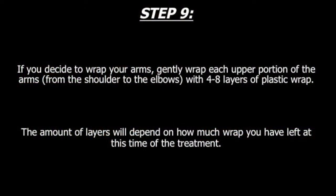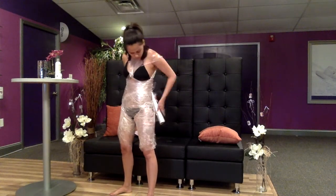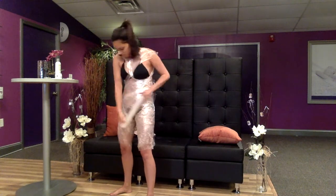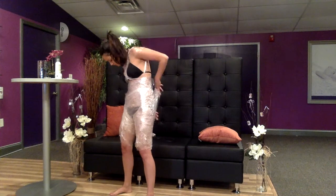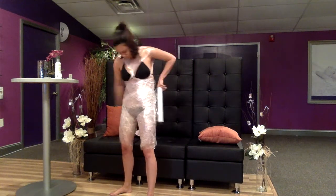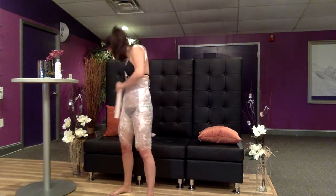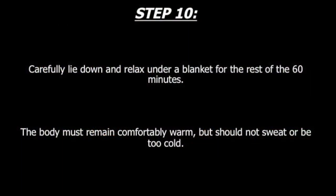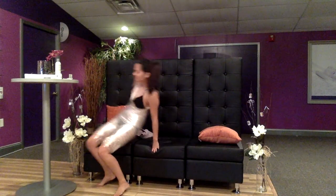Step 9. If you decide to wrap your upper arms, gently wrap each upper portion of the arms — from your shoulder to your elbow — with 4-8 layers of plastic wrap, depending on how much wrap you have left at this point. Step 10. Carefully lie down and relax for the rest of the 60 minutes under a blanket. The body must remain comfortably warm, but should not sweat.